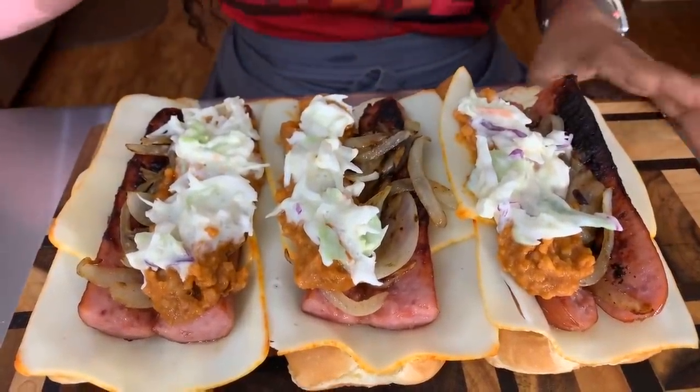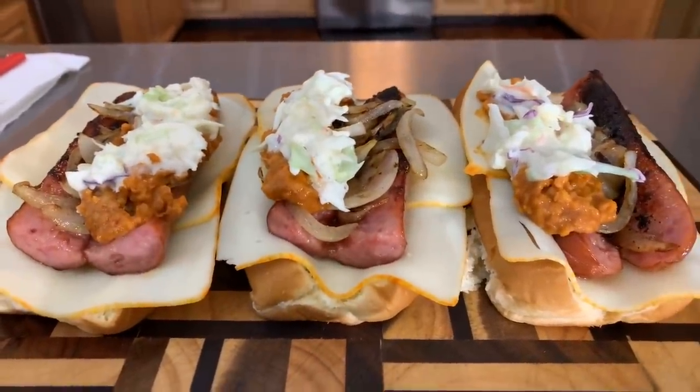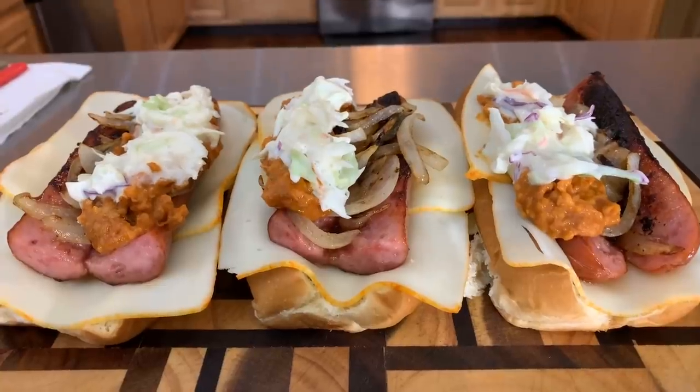When I come back, we're going to say that prayer and you all are going to get that first bite. Take a look at it, everybody — Gina Young style slaw dogs, make you some. If you all enjoyed this video, give me a thumbs up. If you haven't subscribed, what are you waiting on? Tell your family and friends and everyone you know. Tell the whole world about Gina Young and what I'm doing in this kitchen on a daily basis.